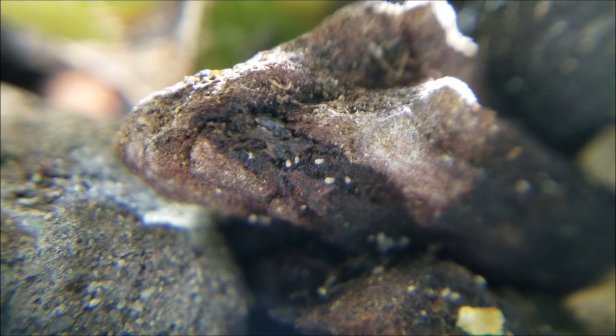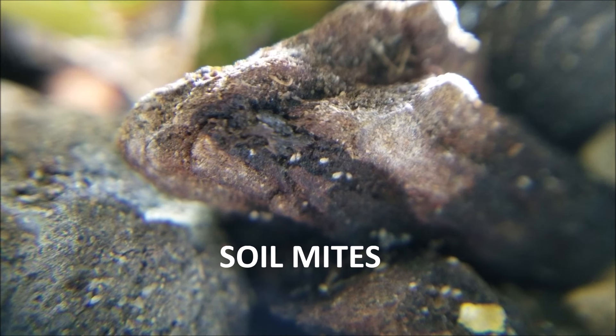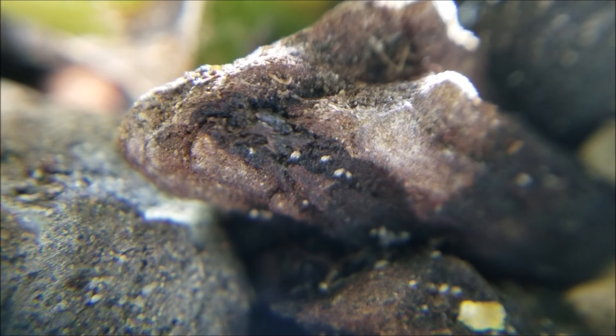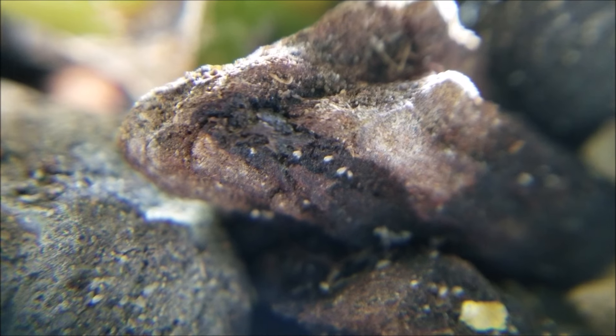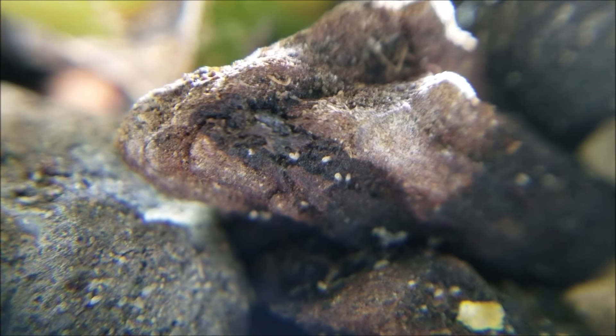Hey y'all, let's talk tiny white bugs crawling in your soil or on your pots. These aren't springtails — these are soil mites. For the next few minutes, I'm going to tell you everything you need to know about soil mites and how to get rid of them. Then I'll insert some clips of how I handled my soil mite issue.